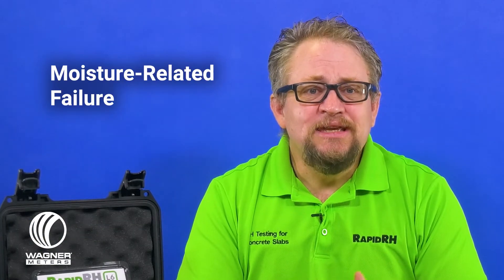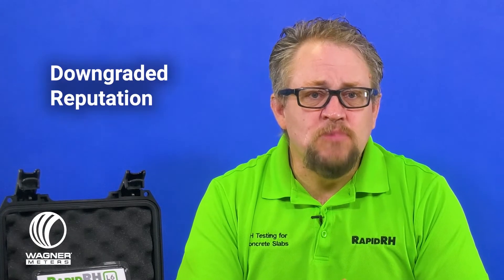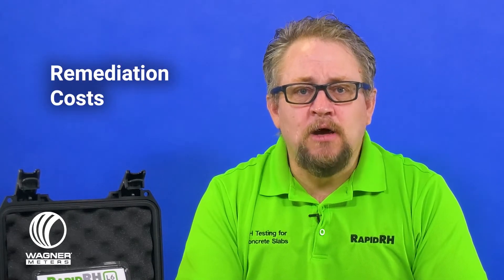Moisture-related failure is the destruction of your hard work and greatest intentions brought on by unchecked moisture intrusion. Whether or not it's your fault, your customer has most likely downgraded your reputation in their head to nearly zero. Finally, the most egregious hammer blows to your business come in the form of tremendous costs out of your pocket to remediate the damage and possibly the torture of legal proceedings.